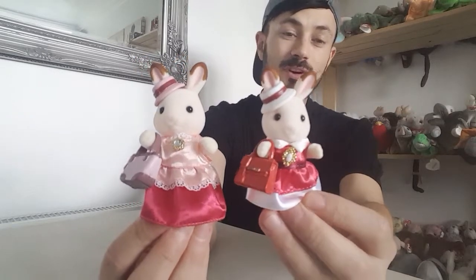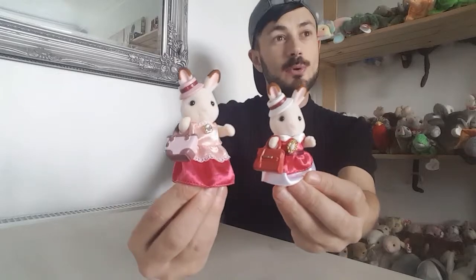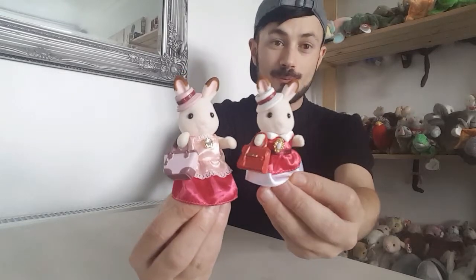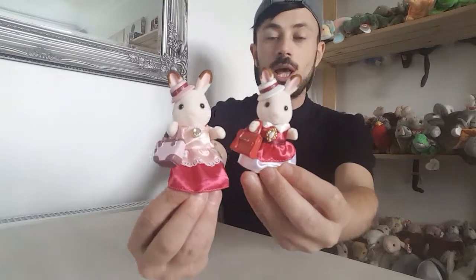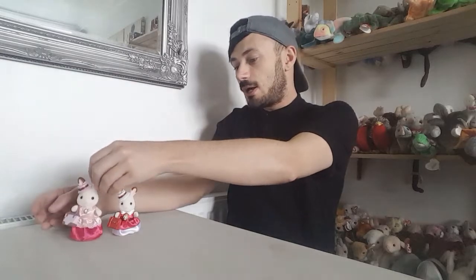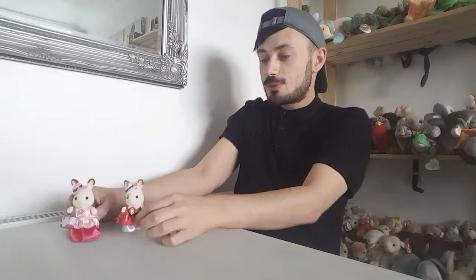The town series comes with a few fashion packs as well, so you can actually buy dresses separately. I think they retail for about £12 on Amazon — I've actually done a few reviews on those. I am going to get some more of the town series and some more of the new Sylvanian stuff. I think they look absolutely lovely.